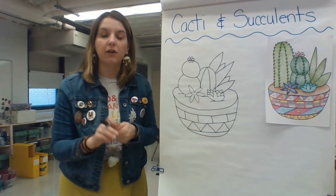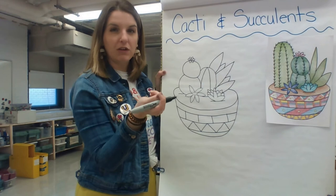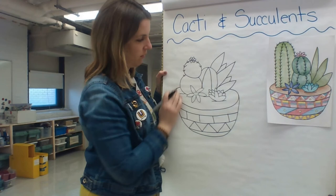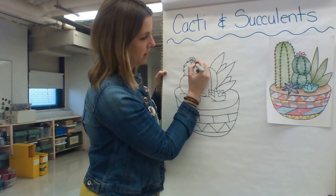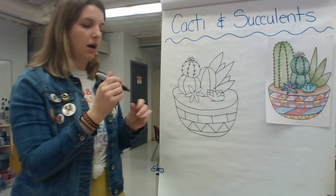Another thing to remember with your cacti is to add the prickles. You can do that by making a very small V-shape — that'll make it look like the prickles you would find on a cactus. Just add those along any lines you have. I also like to do some lines in the middle going with the curve of the shape of the plant, kind of like that.